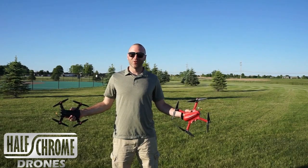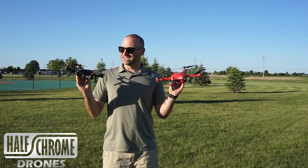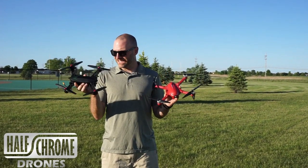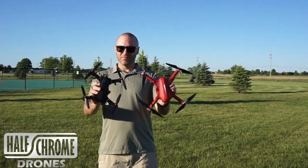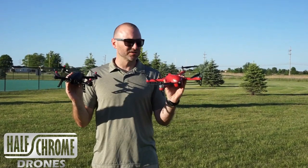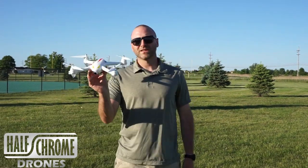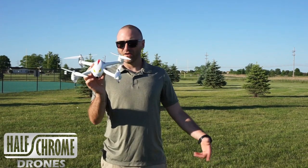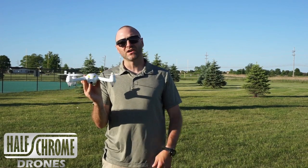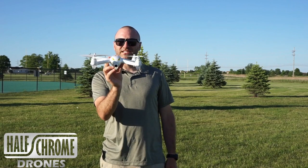What's going on, Half Chrome? Today we've got some Bugs — the Bugs 3 and the Bugs 9. We're going to race them and see how the smaller Bugs 9 does. It's got very similar motors, but the props are a little bit smaller, so let's see how it handles up against the original Bugs 3. We've also got the Bugs 2, which we're going to have hover out there while those two race — it's a GPS drone, which is awesome, so we'll just set it out there and see if it hovers like it's supposed to.